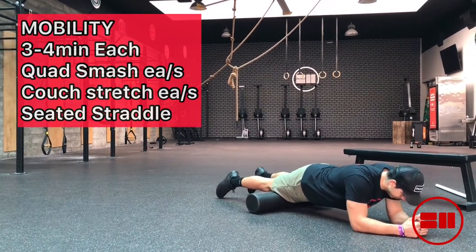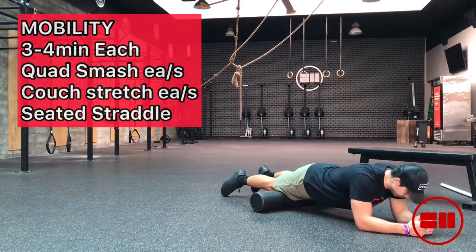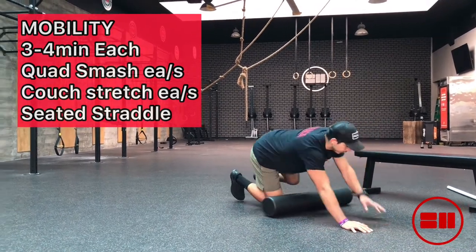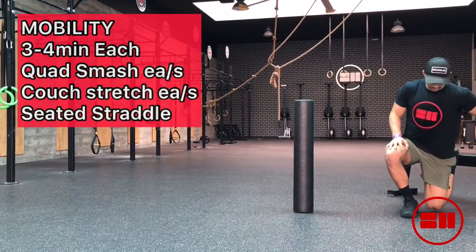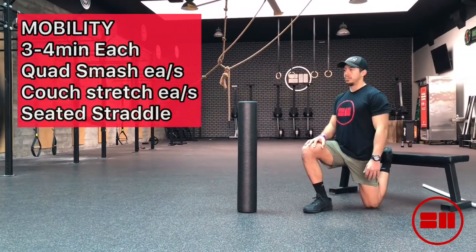Now for the mobility: quad smashing, couch stretch, and seated straddle. Spend about three to four minutes at each movement and really get into that soft tissue to get mobile. They're showing you the next one, which is a couch stretch — you can use a box, bench, chair, or wall for the couch stretch.